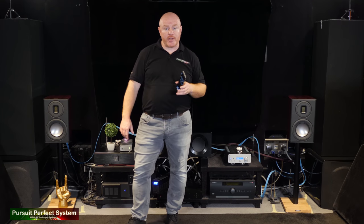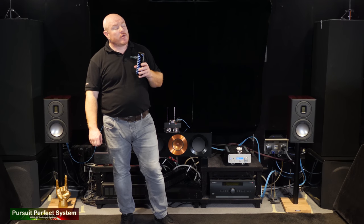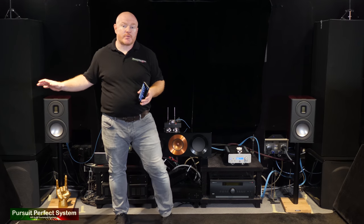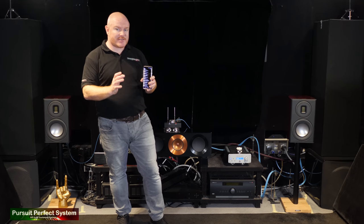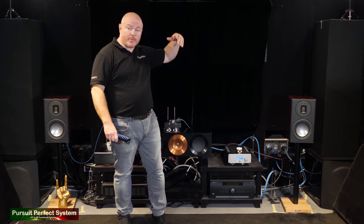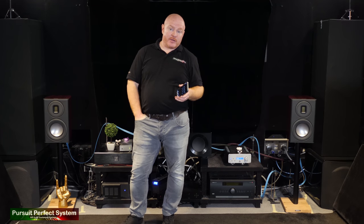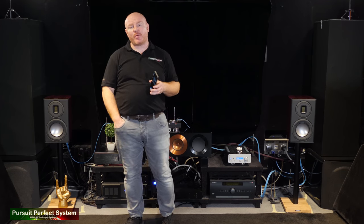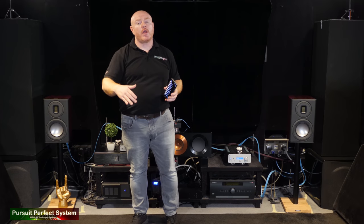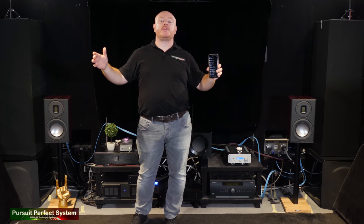What I've noticed really with the Monitor Audio Platinum speakers with the Ultra Blue is it's a quite different sound to what I was getting before with the Dave and the Bowers and Wilkins, which was a very crisp, clean, precise sound. This is now a bit more of a voluptuous sound — it's definitely a warmer sound, which is what those Ultra Blue speaker cables are designed to do.